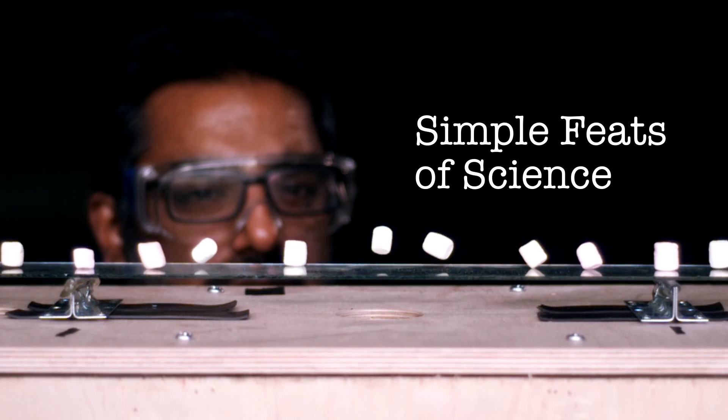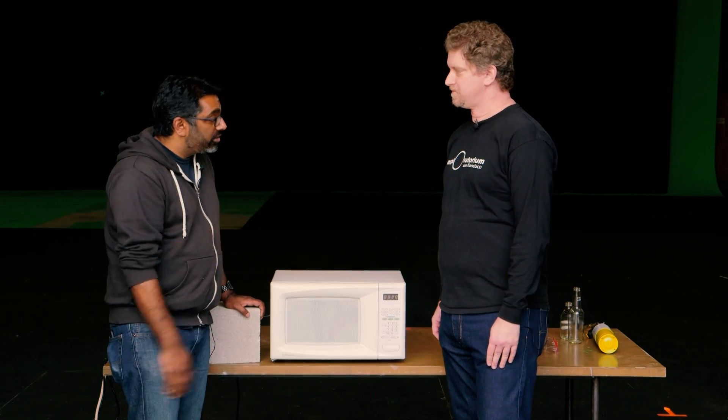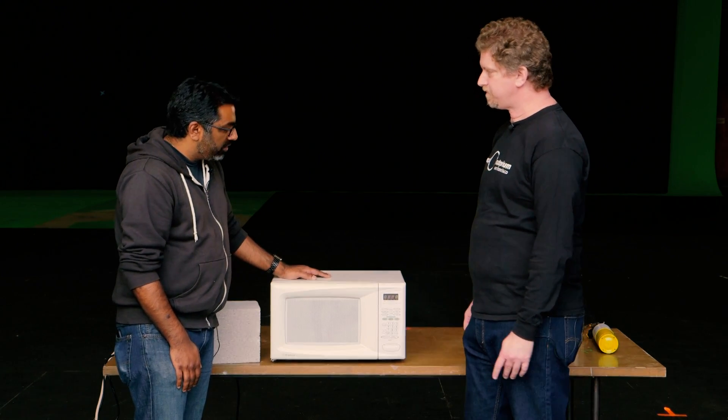Hey everybody, it's Norm from Tested and Kishore from Tested. Today you're going to be joined again by Zeke Kossover from the Exploratorium, the preeminent Museum of Science, Art, and Human Perception in the world. Zeke is going to show you a simple feat of science — it's going to be an awesome demonstration. He's a teacher there and we have a microwave, something that's in everybody's home. What are we going to do with a microwave?